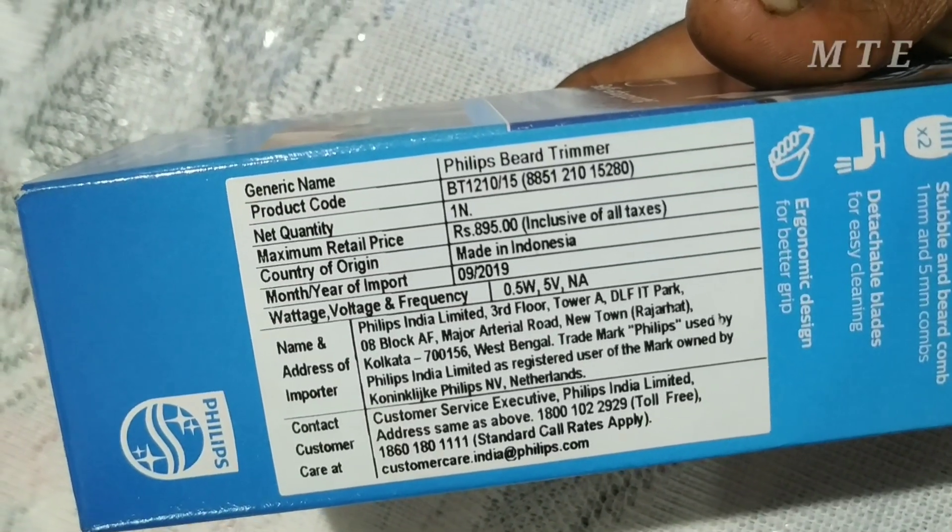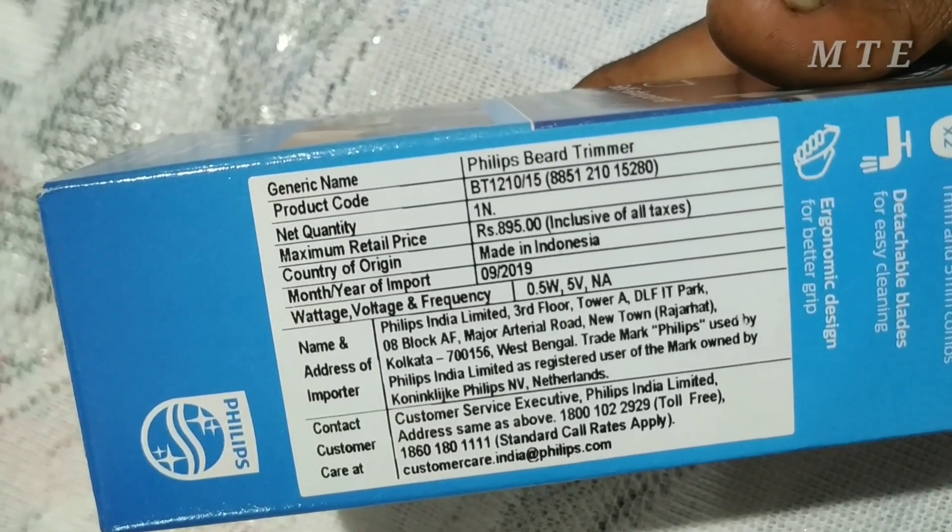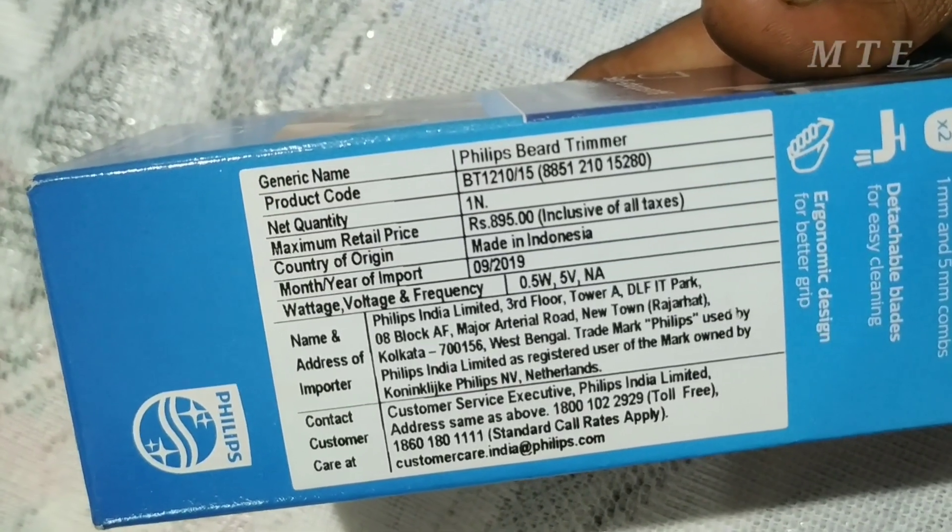First, this is the house of Indonesia. One of the products I built in India is made in China. This is the place of Indonesia.